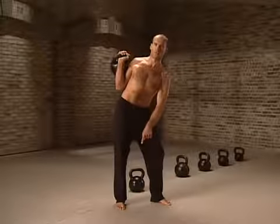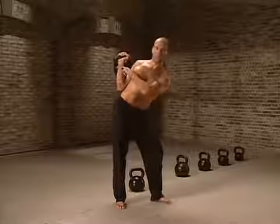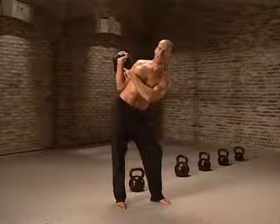Note this foot is pointing almost straight forward. You're not leaning back — that'll be hard for your back. You're leaning slightly forward. This forearm is vertical. The lat is flared.